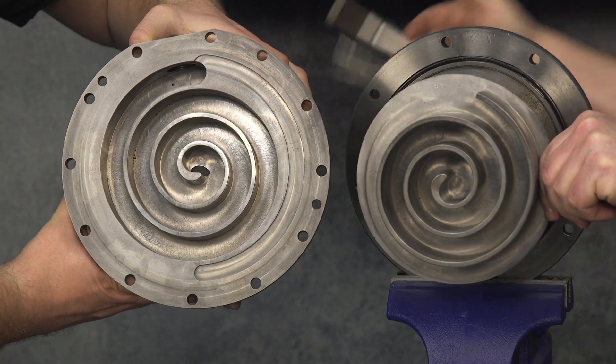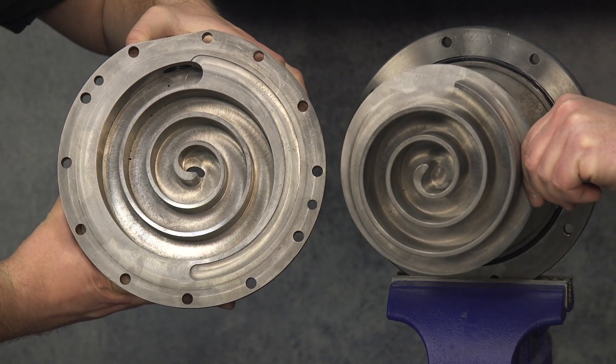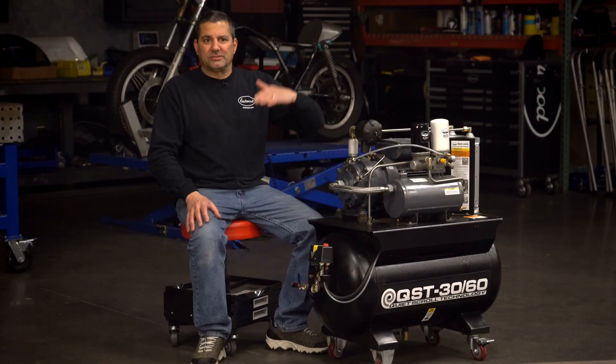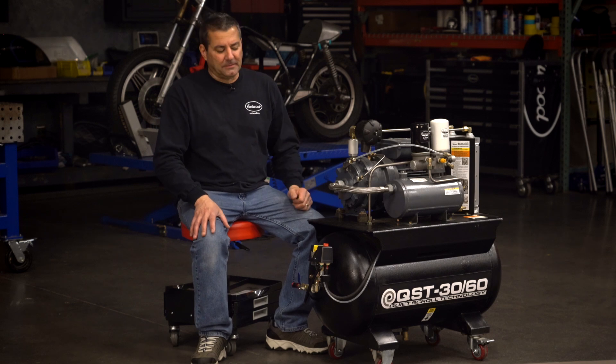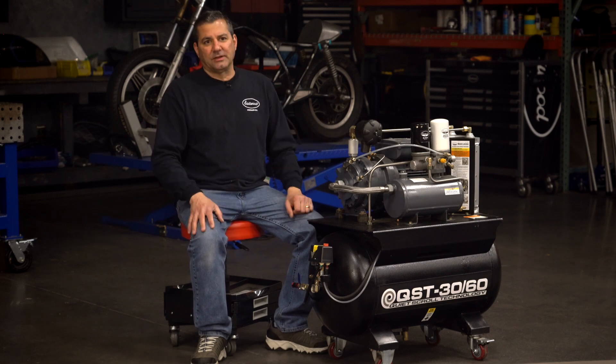What scroll technology is, is the actual pump itself. You have one movable part rotating in a fixed. That one movable part in there is creating all of your pressure, movement, and CFM through the unit without any reciprocating back and forth like a piston. So it's very quiet, very efficient, and it's great for 100% duty cycles.